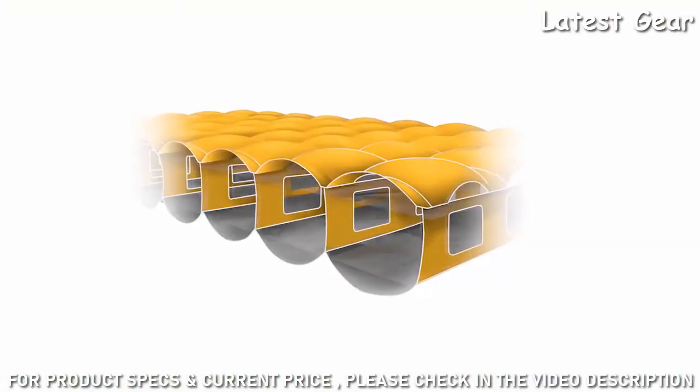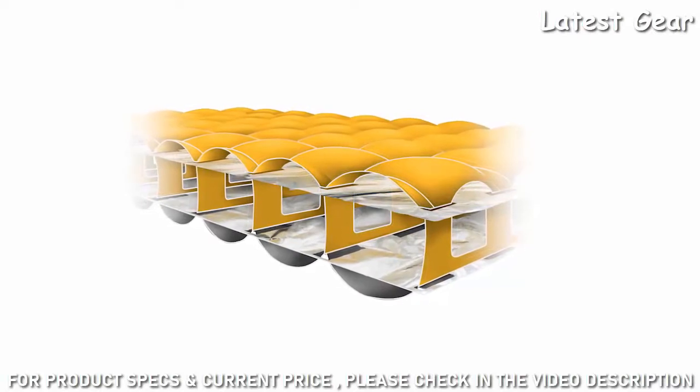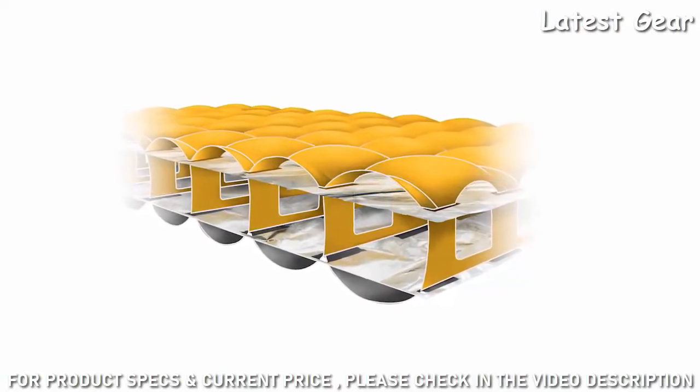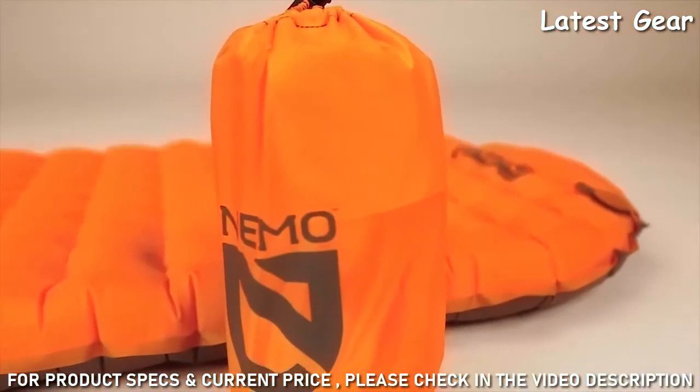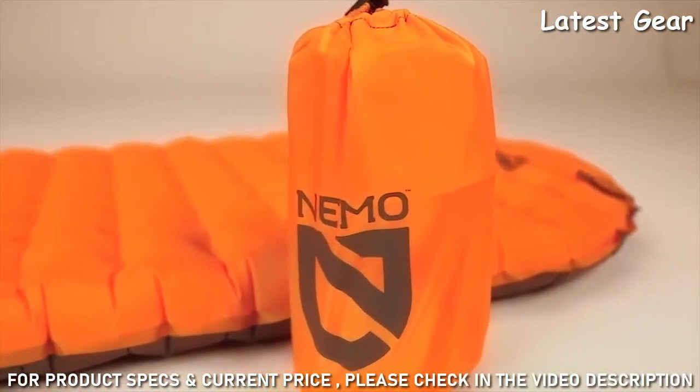Equipped with three layers of our Ultratech Thermal Mirror Suspended Metalized Film, these premium insulated pads provide extreme warmth, lightness, and packability with a minimum temperature rating of negative 20 degrees Fahrenheit.